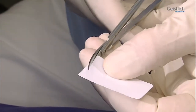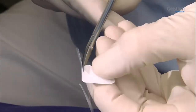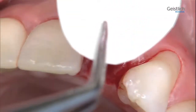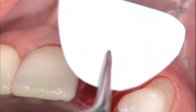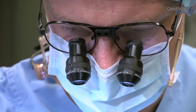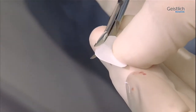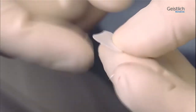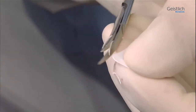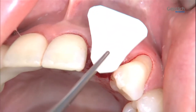We then cut a template for the membrane from a sterile sheet of paper. The sterile template is best cut with curved scissors. To check the shape and size match, the template is held against the outer side of the defect, and the contours of the template are refined. The membrane must overlap the defect region both mesially and distally, rest on the adjacent bony structures, and ensure a good crestal seal of the socket.